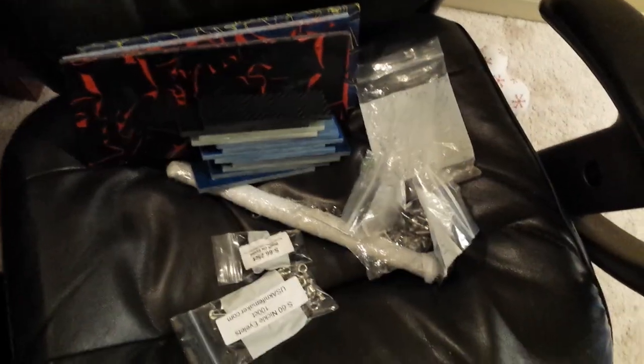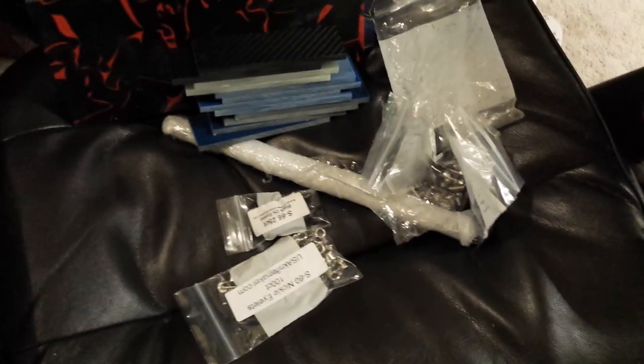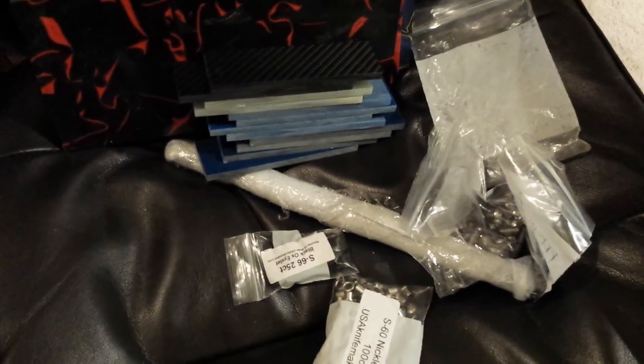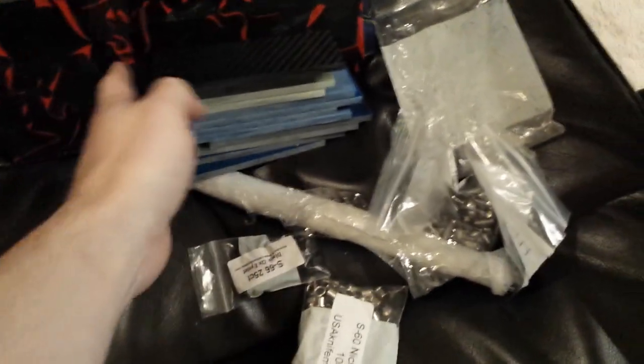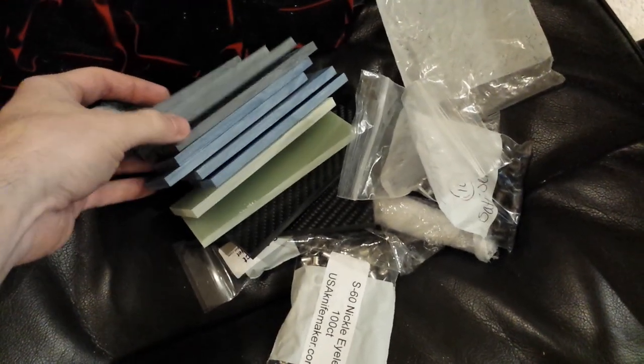What's up guys, wanted to do a quick video — I know it's in the computer chair. Got my supplies in, some of the supplies that I've had to order. No kydex or anything, have some rivets, but got my supplies in. A lot of people have been asking about handle material options, so I just wanted to show some of the stuff that I've been ordering.